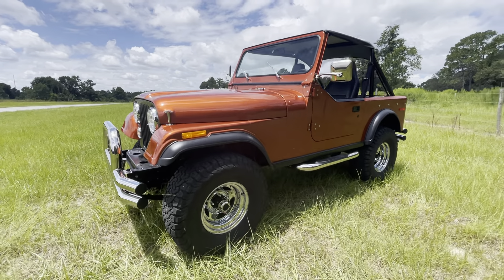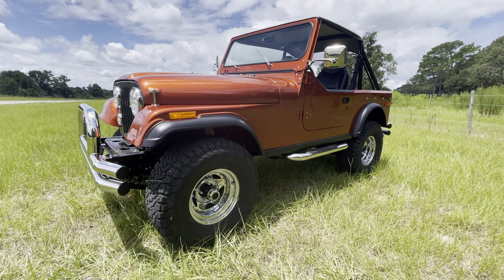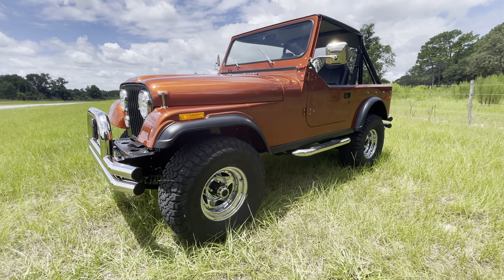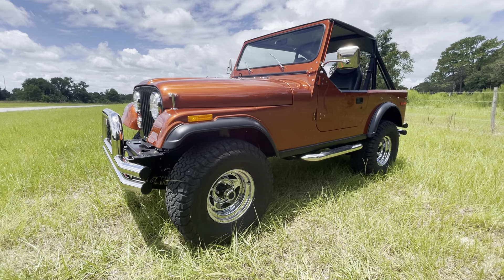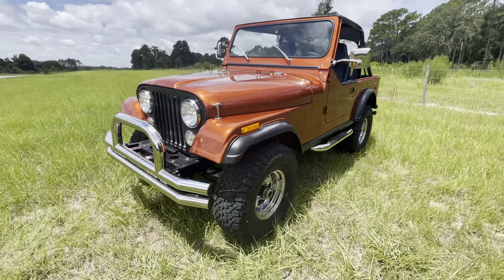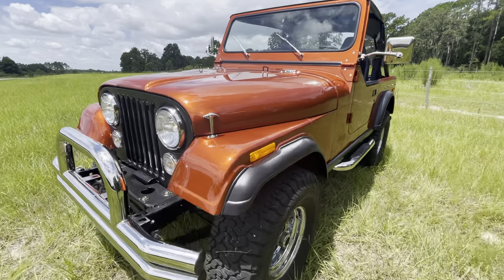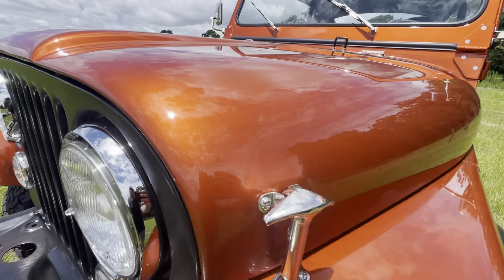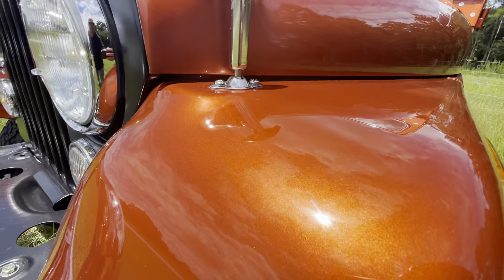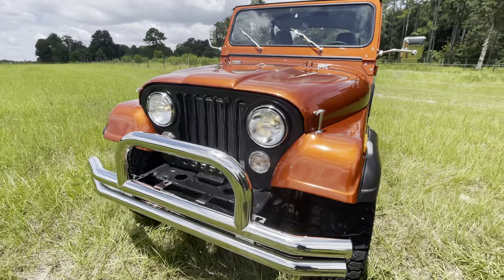Welcome, John from Palm Beach Customs. Here we got another one — this is a '79 CJ7, 304 V8, five speed. The color is Tangelo Orange — they call it — real nice color, blacked out front grille.